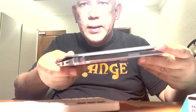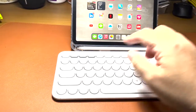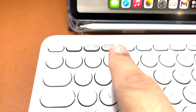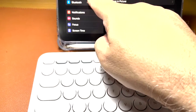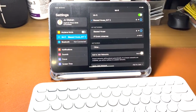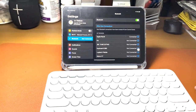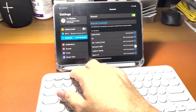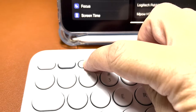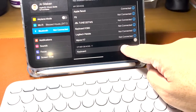So I'm going to connect this to my iPad Mini. This is my iPad Mini. There are three indicator lights on the keyboard. I'm going to connect it to the iPad Mini first. This is Bluetooth. I'll make it Device number 2, so I'll press the button. It's blinking now. Then I go to Bluetooth settings on the iPad.